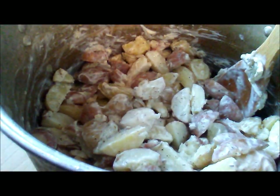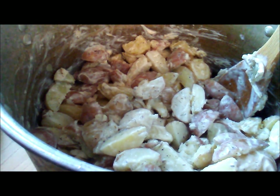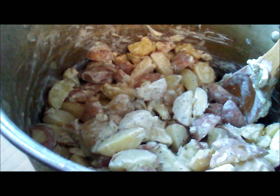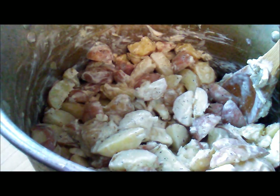So let's see what this looks like. There you have it — it's that easy. You could use less mayo, more pickles. You can really make this however you want to make it. This is just a template, so feel free to jazz it up however you see fit.